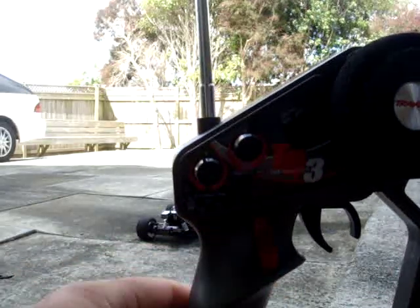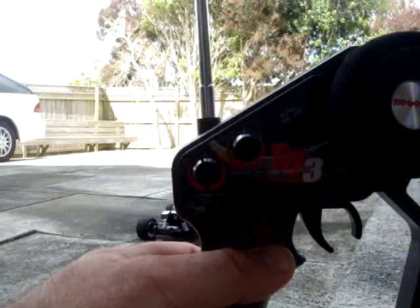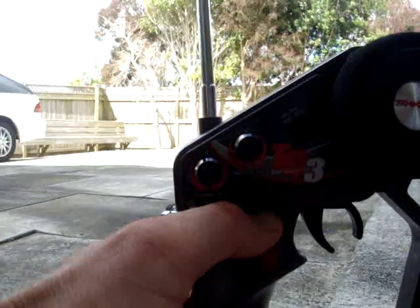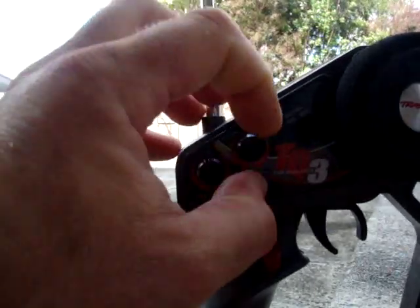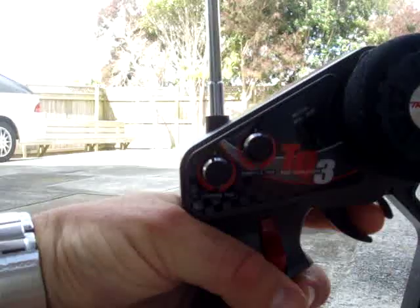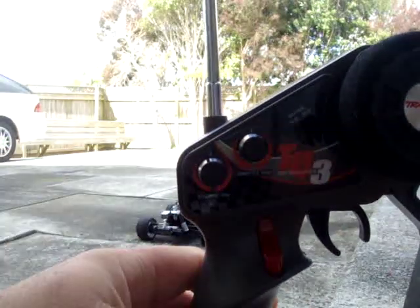And stopping it — it's flicking the switch. Flick the switch. It drains the last bit of fuel out of the carburetor before it stops. And of course it's started again — just brake. And away it goes.